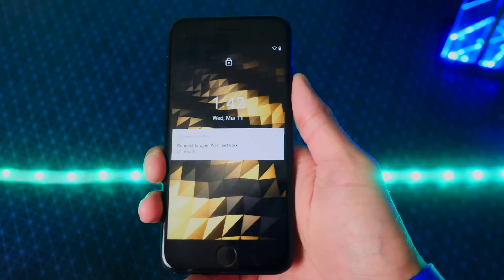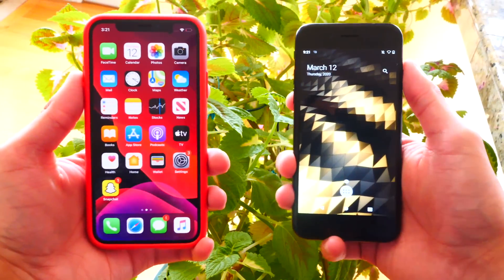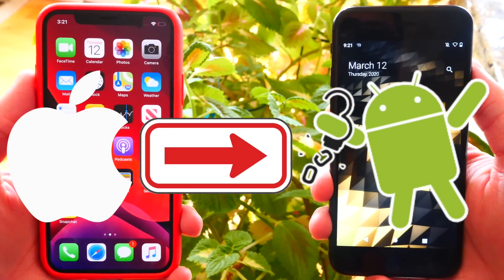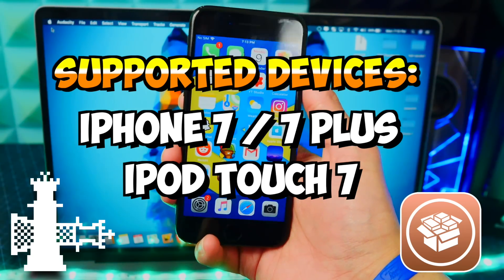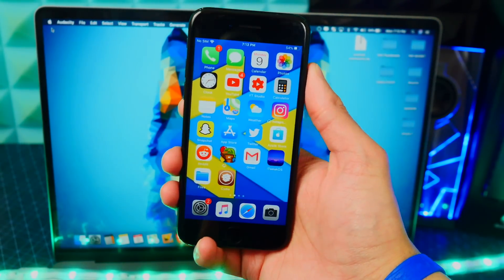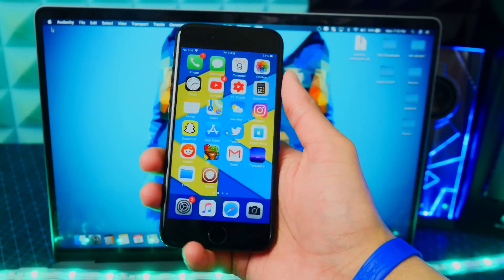Alright guys, so here we are — Android on an iPhone. What's up guys, The Tech Spot here, and in this video I'm going to be showing you guys how to run Android, install Android on your iPhone. This is super, super cool. Currently, this only supports the iPhone 7 and 7 Plus, and you do have to jailbreak.